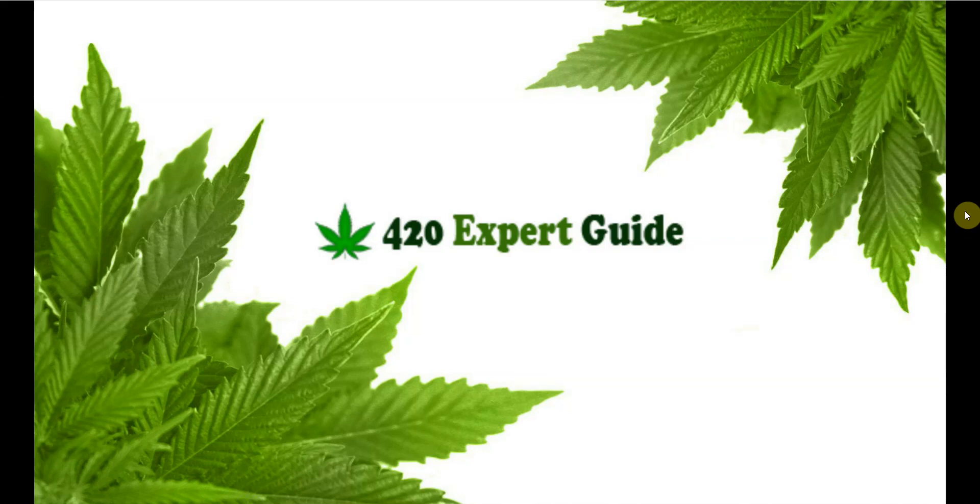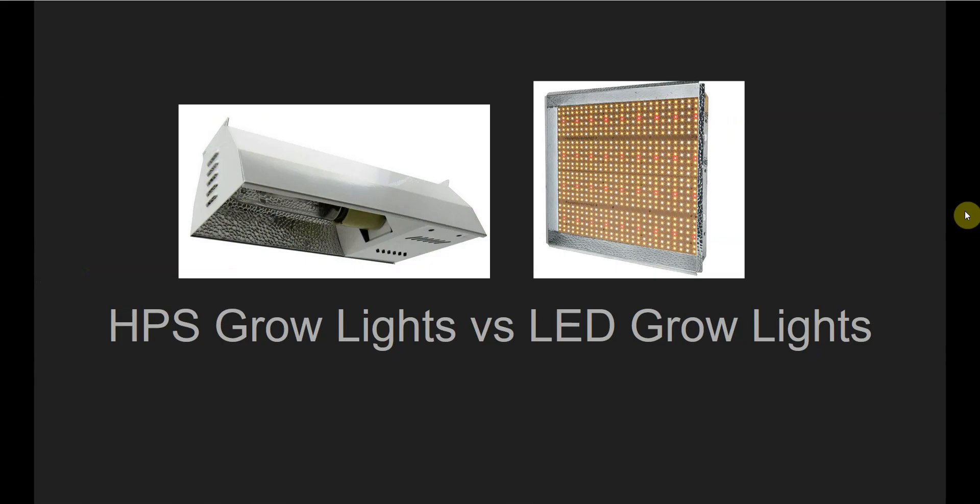Hi everybody, this is Nick from 420expertguide.com. I want to review today the difference between an HPS grow light and an LED grow light. A lot of people are getting into the home growing game these days, especially as more and more states in the U.S. legalize recreational marijuana, so this is definitely going to be one of the first questions you have if you're looking for a grow light to start growing at home.